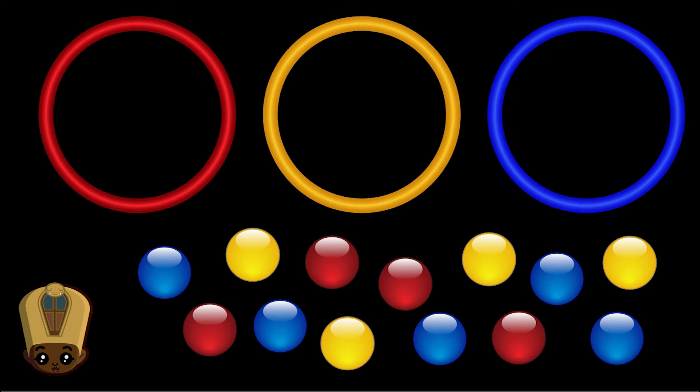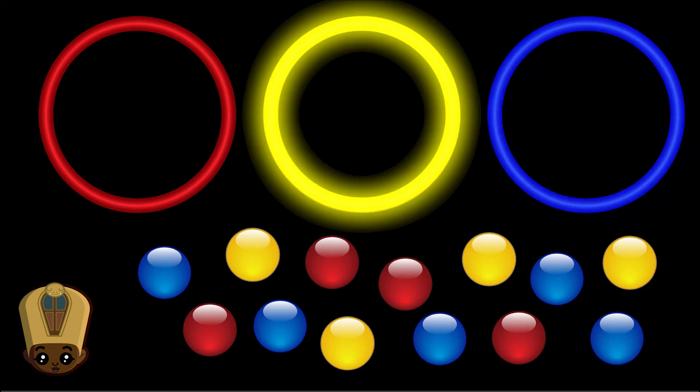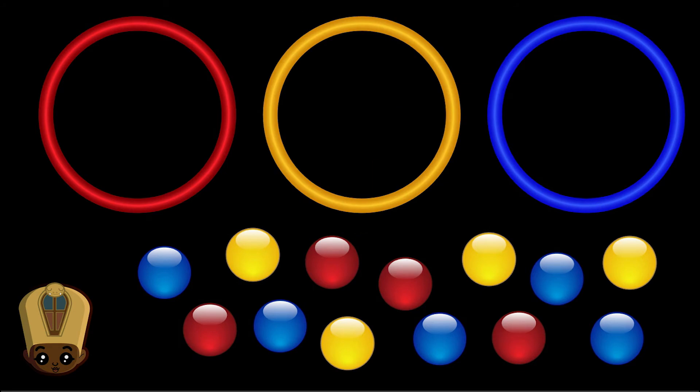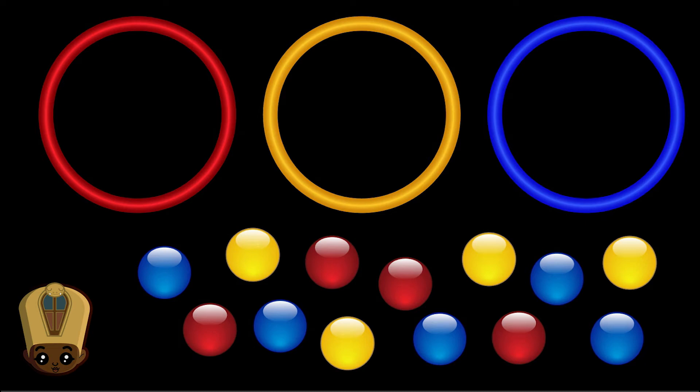I'm going to put all the blues in the first cup, all the yellows in the second cup, and all the reds in the third cup. But you're going to have to be very specific — I'm going to need your help!